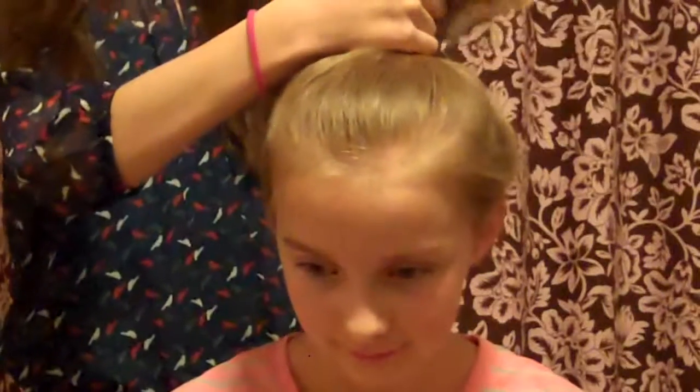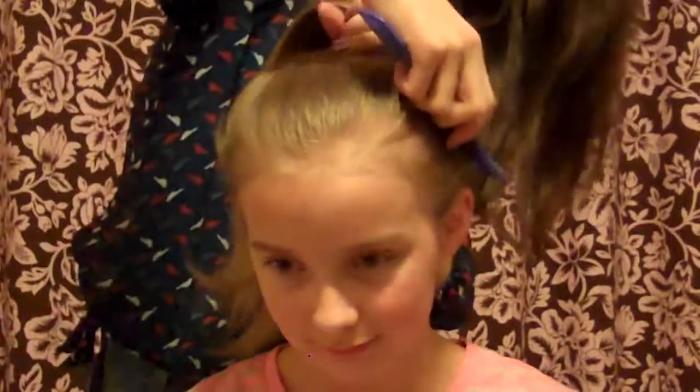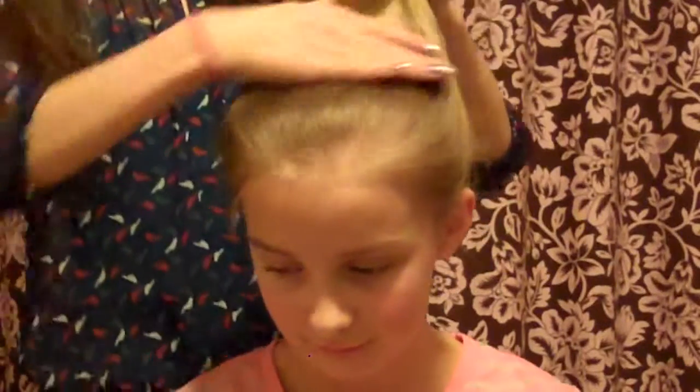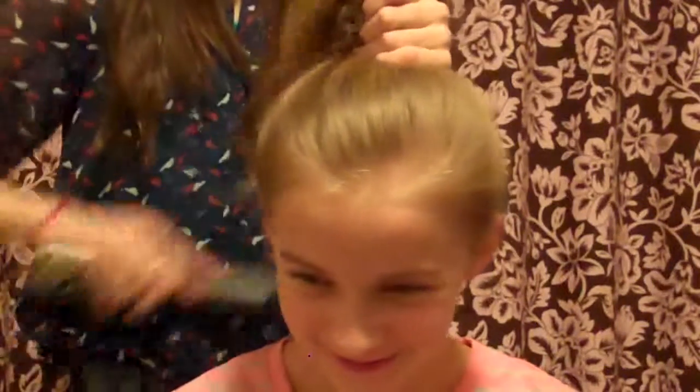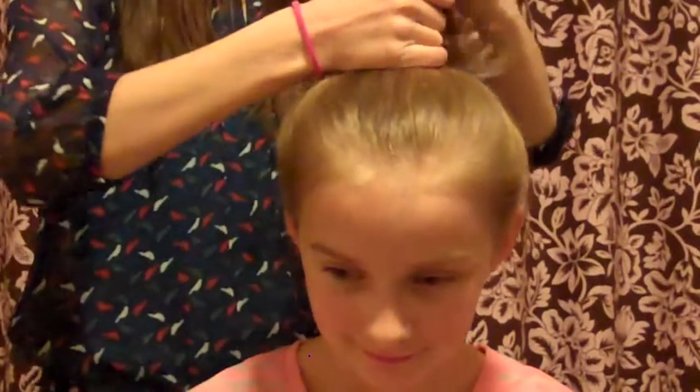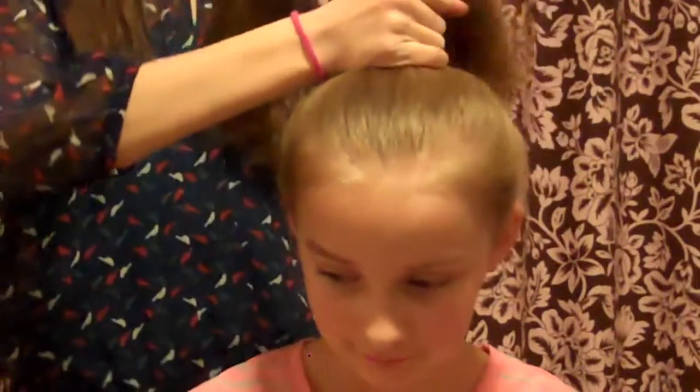I'm kind of working my way up, getting this part and this part. Your hair is so long. You kind of just have to brush it out as you go because the comb can mess it up sometimes. Just put it up really tight.